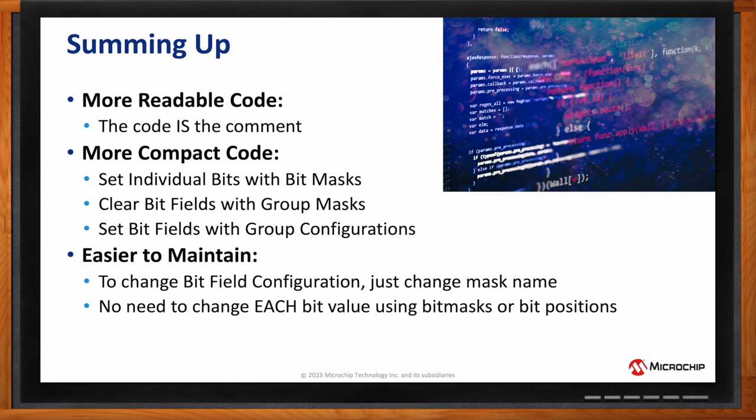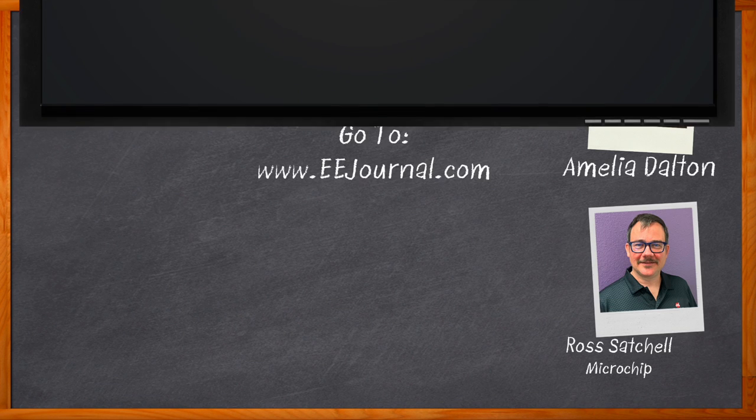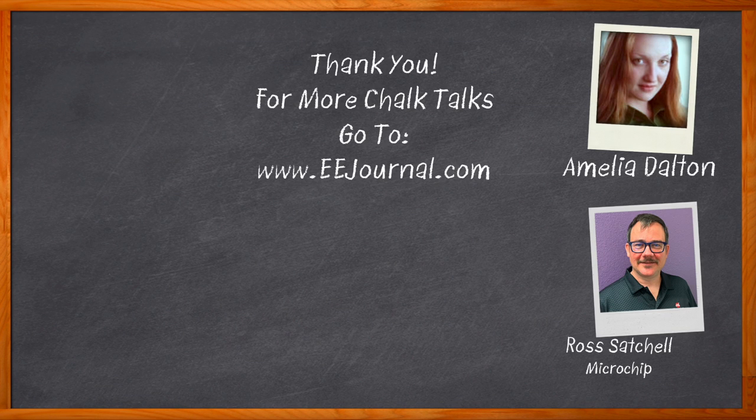That's all for today. Thank you so much for joining me, Ross. Before we go — don't forget to click that link, where you can find even more information about this topic from Microchip. For Chalk Talk, I'm Amelia Dalton from eejournal.com. For more Chalk Talks, head over to the Chalk Talk section of EE Journal — it's right across the top — or head over to YouTube at youtube.com/eejournal.